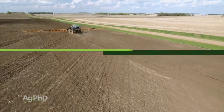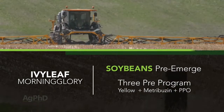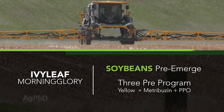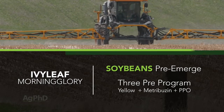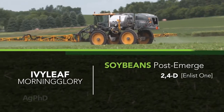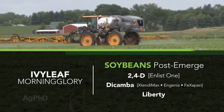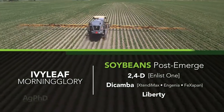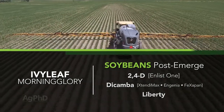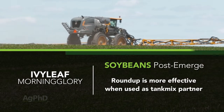Let's talk about control methods, and we'll start with soybeans. Use the three pre-program that we often talk about: one of the PPOs — Authority or Valor — plus metribuzin, plus one of the yellows like trifluralin or Prowl. Post-emerging in soybeans, things have gotten a lot easier. Now that we have Enlist, Xtend, and Liberty Link traits, the herbicides you can use over the top of those traits can be pretty effective — other than Roundup, which is not the best. But if you put Roundup together with Dicamba or Roundup together with 2,4-D, it's like a whole different product.